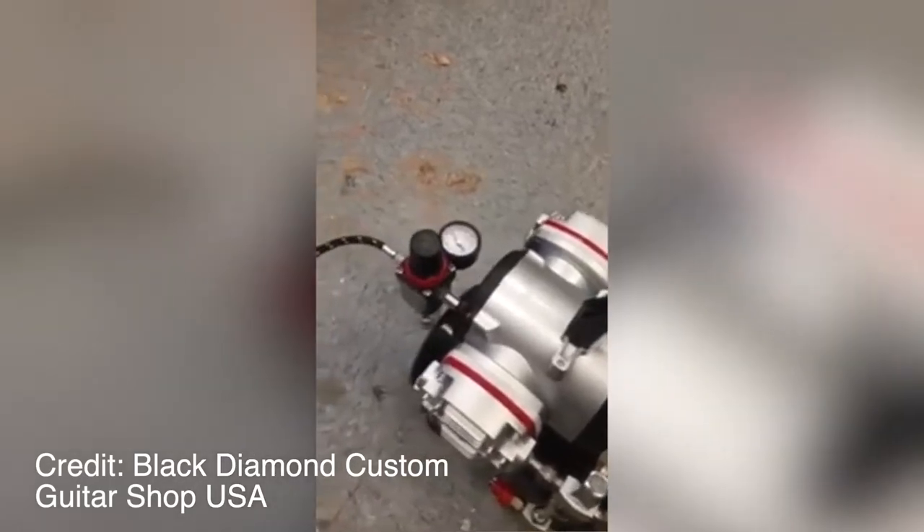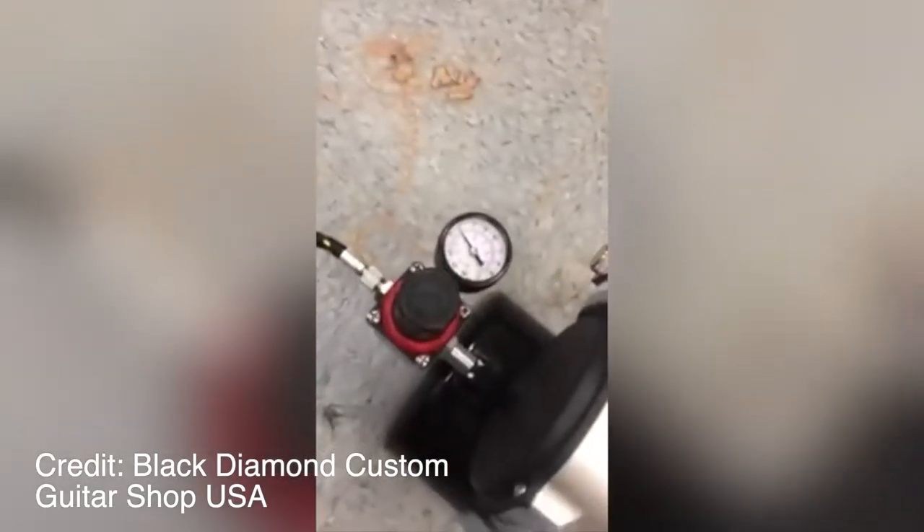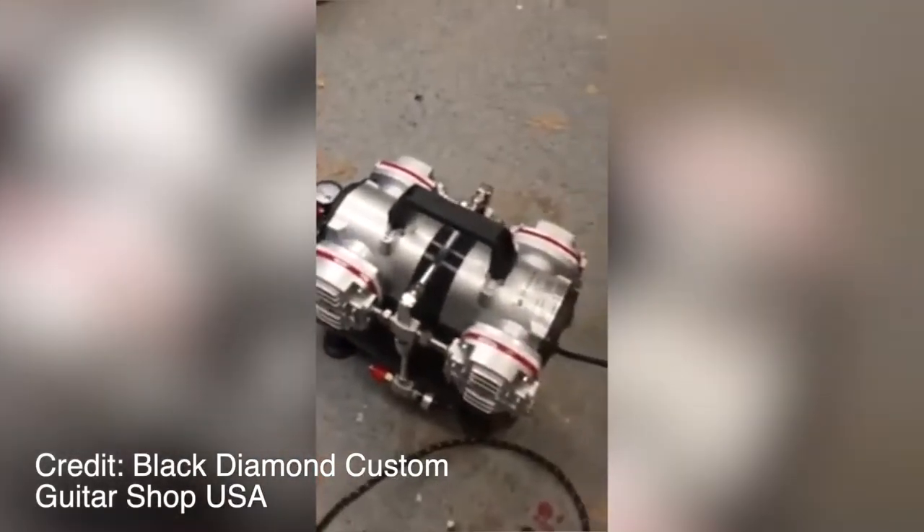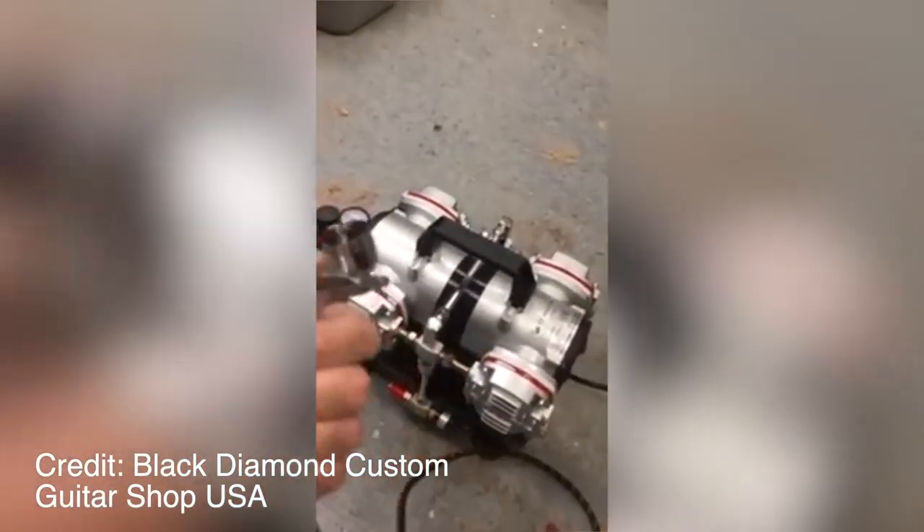When you purchase Master Airbrush Model TC-848, you will get a special instructional DVD on how to use the machine and which paint to use.